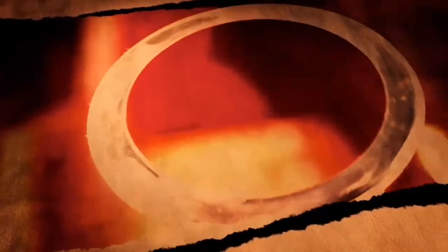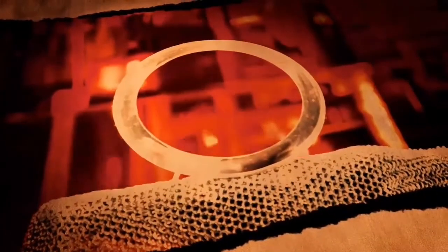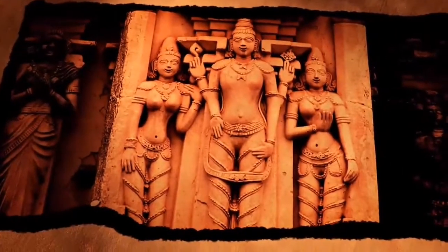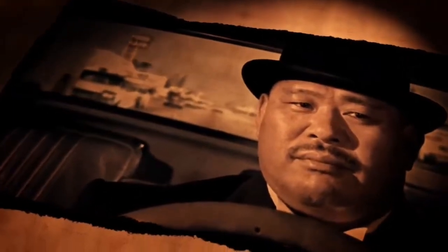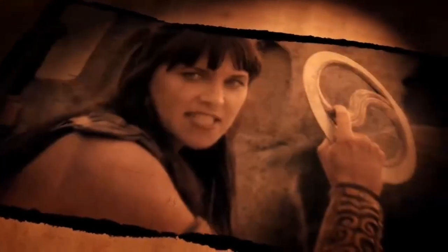The chakram is an Indian throwing weapon which dates back hundreds of years, where Sikhs would throw it like a frisbee or spin it at high speeds on their fingers before launching it into the enemy. It was the weapon of the Hindu god Vishnu. Its exotic nature has resulted in it appearing in TV and movies — the lethal bowler hat in the James Bond movie Goldfinger was a variation of the weapon, as was Xena's weapon of choice in the cult TV series.